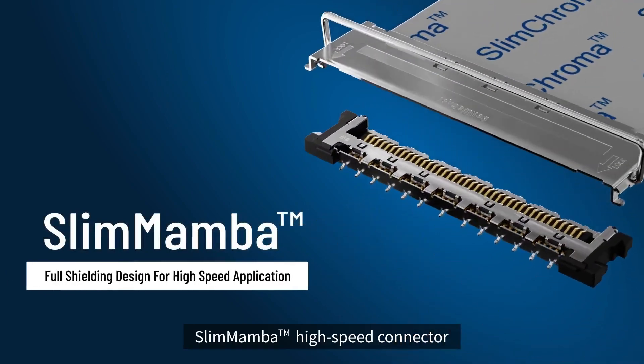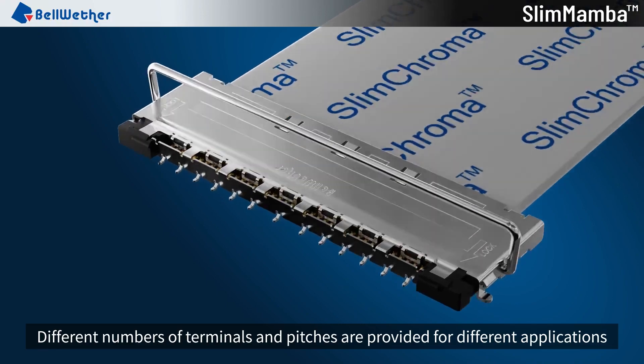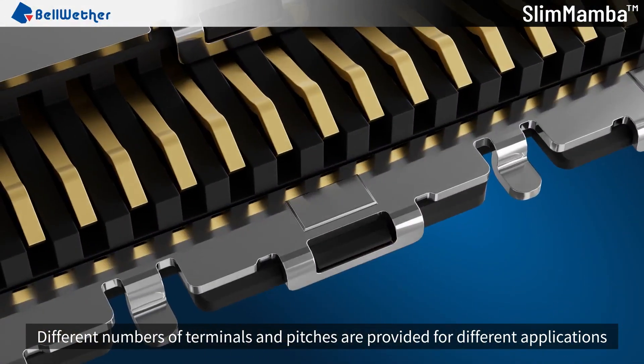Slim Mamba High Speed Connector. Different numbers of terminals and pitches are provided for different applications.